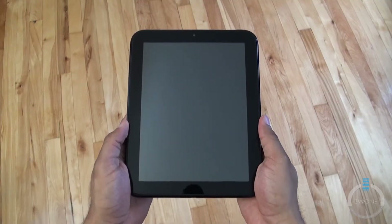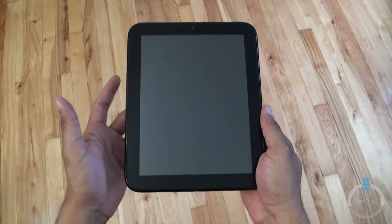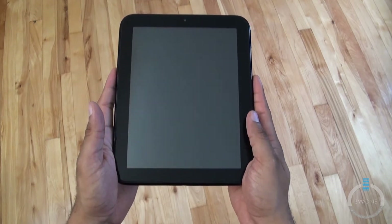Bowman here from BW1.com and we're doing a setup and first impressions of the HP Touchpad. We did an unboxing previously for those who love those, but this is going to have way more detailed stuff in it. We're just going to do a quick hardware tour.